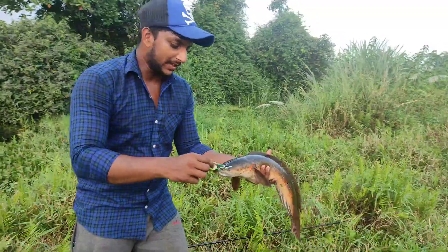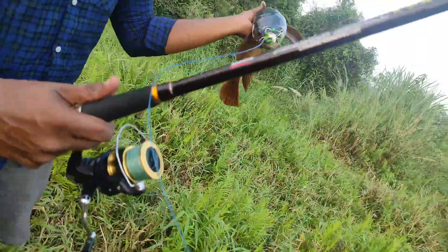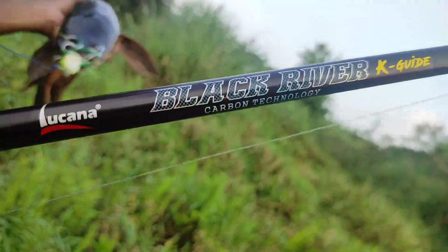Look at the cat hunt. Look at the river. Look at the black river.